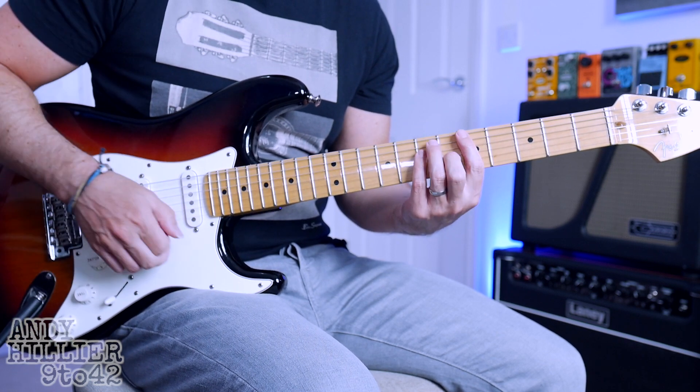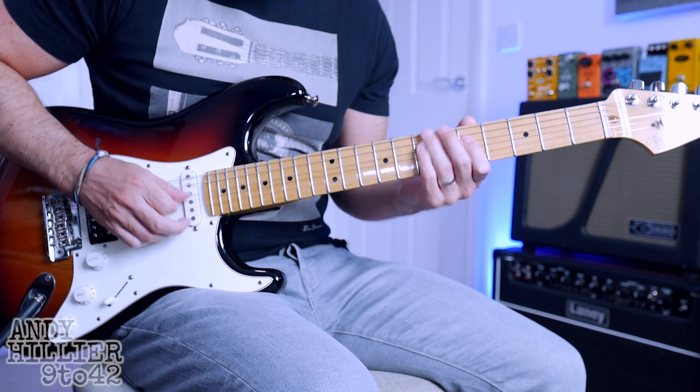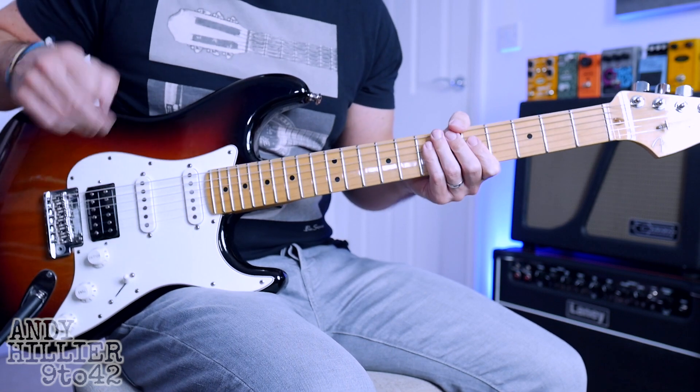There is a little bit of gain if I go onto the bridge humbucker — just a tiny little bit of break up.